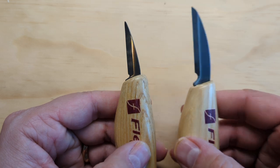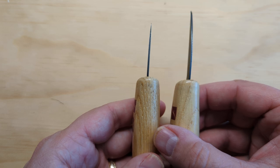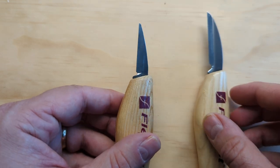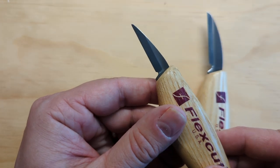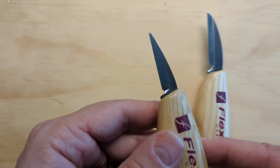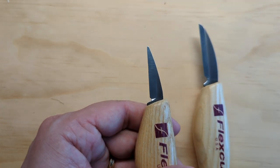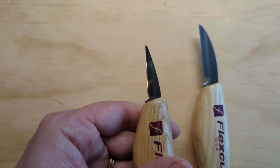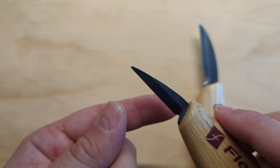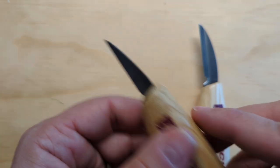FlexCut knives have fairly narrow blades that work well. Their detail knife is one and a half inches, comes to a point, and does all of those things. One exception on all FlexCut knives is that they're not a full flat grind. That's okay — it's not difficult to find the right angle when sharpening them on that bevel, and they do fine.